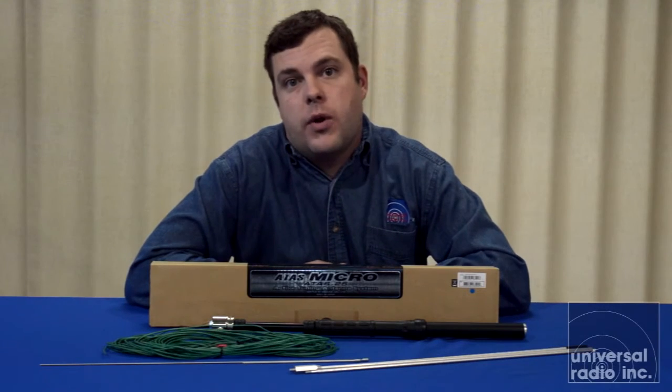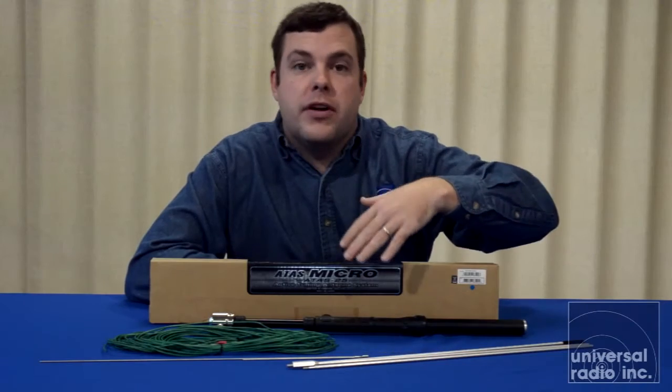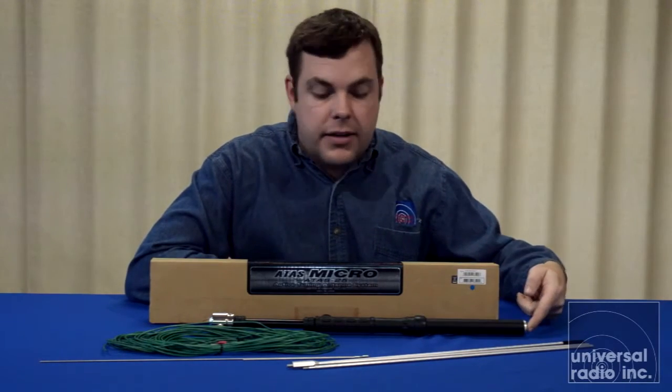I'm Eric, I'm Casey at XJ, and I'm with Universal Radio. We wanted to take a closer look at what came with the ATOS 25 antenna system. There are three elements that come with it for the main radiating elements that attach to the top of the antenna.